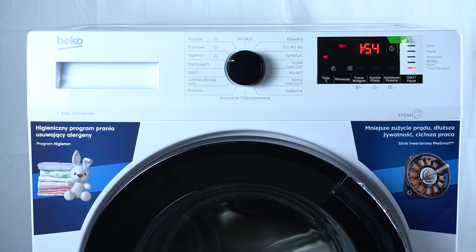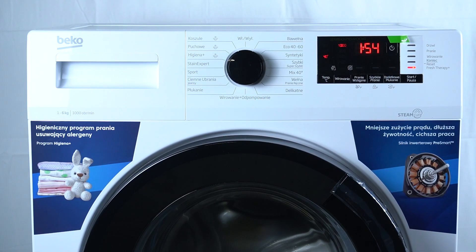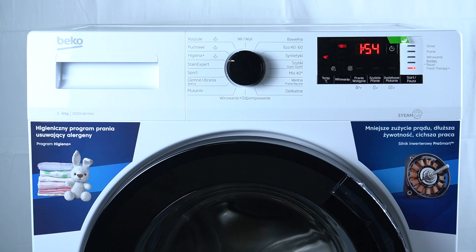Hello guys, today I'm gonna show you how you can turn on the Fresh Therapy Plus function in Beko washing machine.